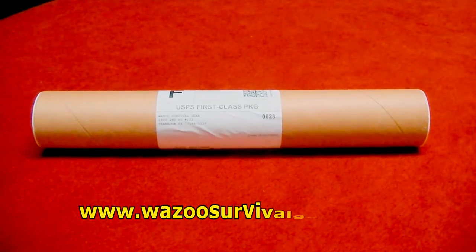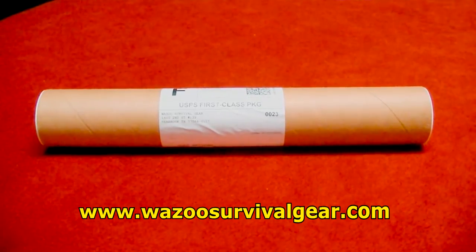Hey YouTube, Brad C here. Just thought I'd do a little unboxing video. This is the Wazoo Survival Bracelet.